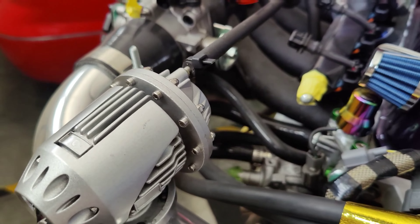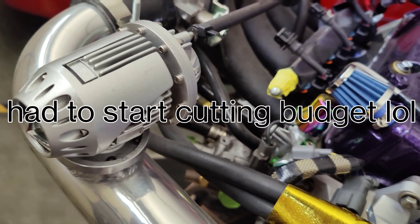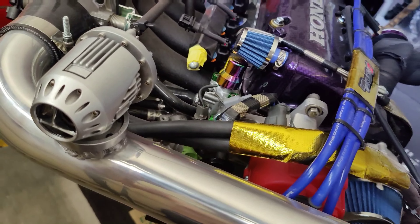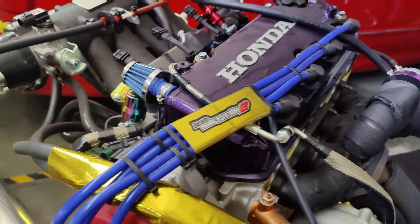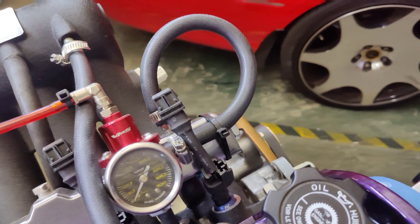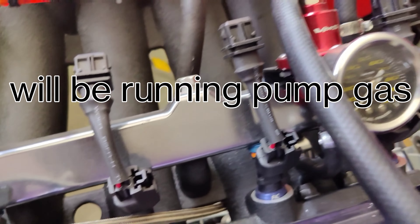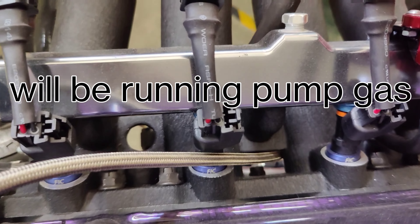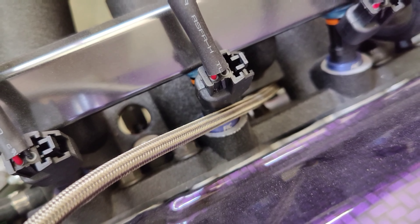This is a fake HKS blow-off valve. The only real complaint I've heard about it is the sound, which I don't really care about — as long as it makes boost. For fuel: VMS fuel pressure regulator on a high-flow VMS fuel rail down to 1000cc FIC injectors. The intake manifold gasket is a Skunk 2 thermal gasket.